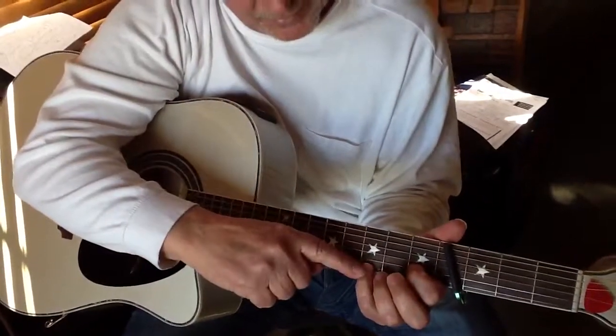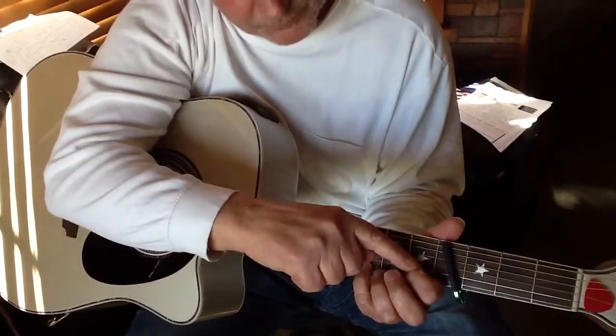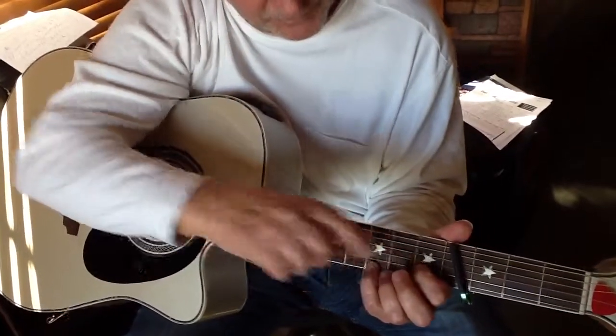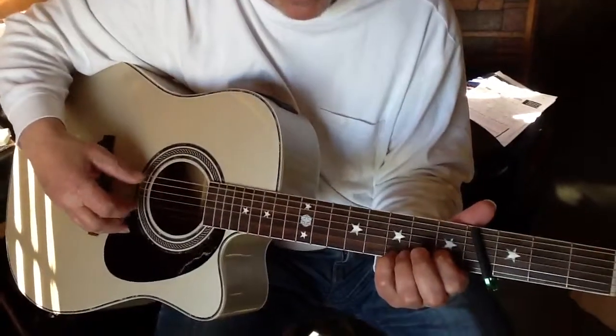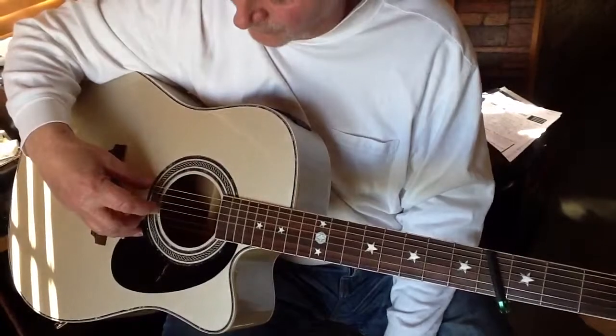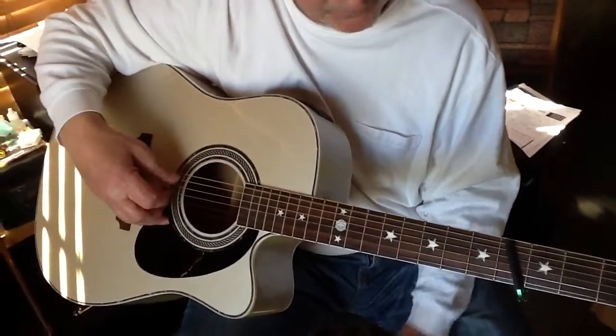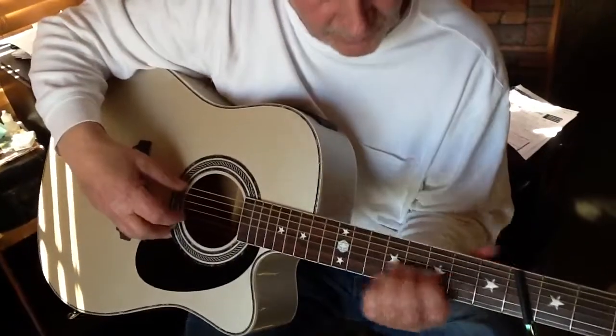Now I'm hitting the third fret, first string, and the first fret, second string. Open, second, third, and sixth. Two and D — I'll try it one more time.